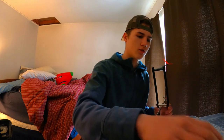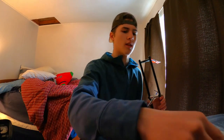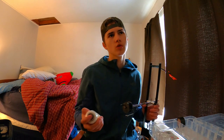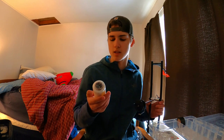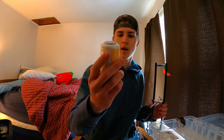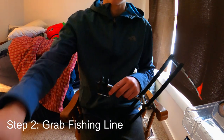Then you need some barrel swivels to attach the main line to the leader. And then I have the main line — you should use probably 20 to 30 pound if you're going for bass, but this is 50 pound, which is more for pike and stuff. This is Uncle Max ice fishing line, 100% Dacron polyester, and there's 450 feet of it. So I'm just going to use that for today's video.